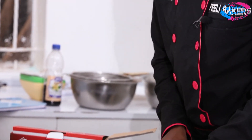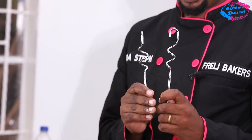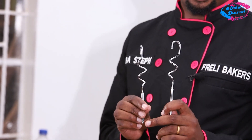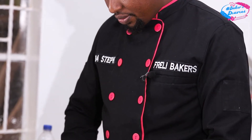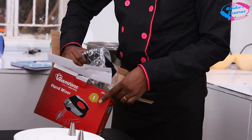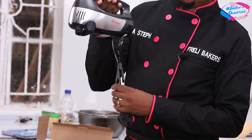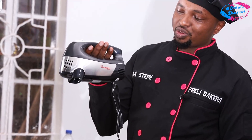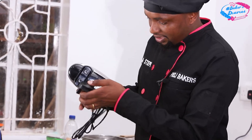They also have a dough hook for those who are doing puff pastry — this one comes in handy and is very good for that work. Today we are going to be using the beaters. This is a very beautiful, good-looking and very powerful machine — the Rantom Mixer. You can get it at TopServe; they are the best.